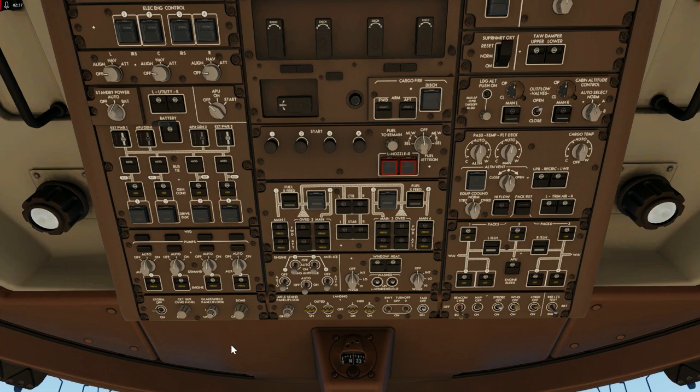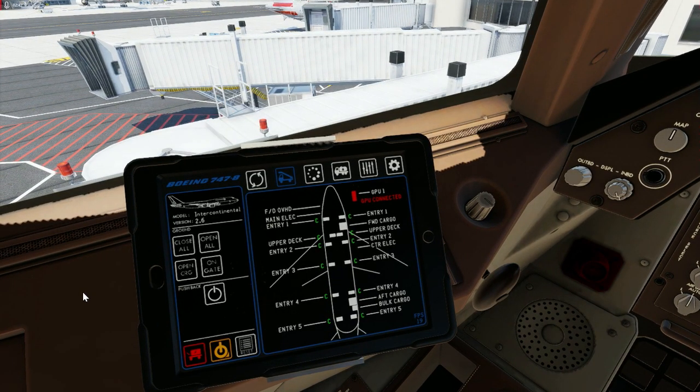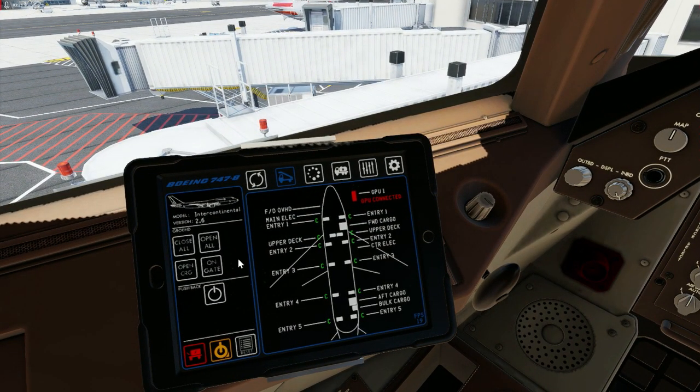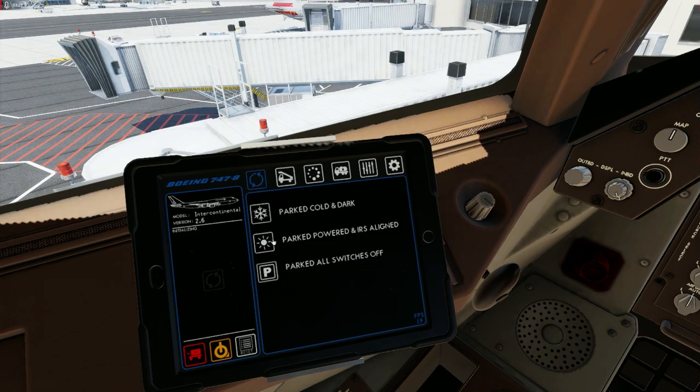Now the next thing I'm going to do is the most crucial part of this video. If you ignore this or don't do this, you may never get the plane started. Now, normally there are two pilots in a 747, but this is a simulator — there is only one of you. We still need to animate someone going through the checklist and double-checking all our switches, just like the real world. So we'll click on the turnaround switch and go to Parked, Powered and IRS Aligned. Highlight that and click Initialize.